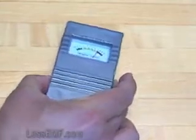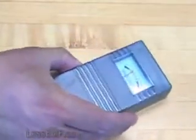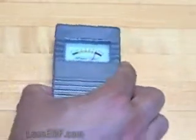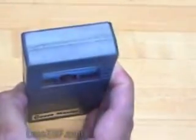Gauss Master is a useful and low-cost way to measure AC magnetic fields from power lines, appliances, and household wiring. It has two ranges, auto-off, sound, and one-axis sensing. Order now at www.lessemf.com.